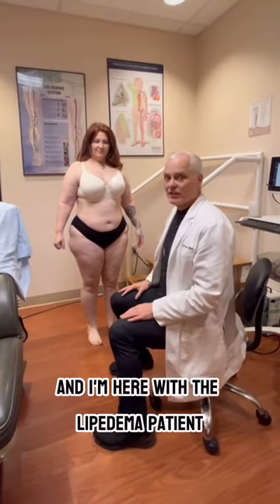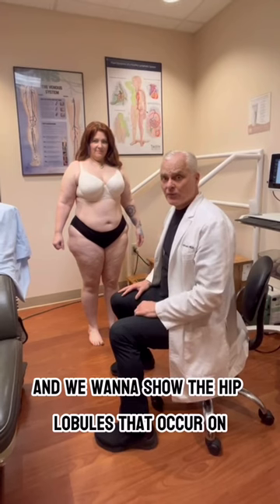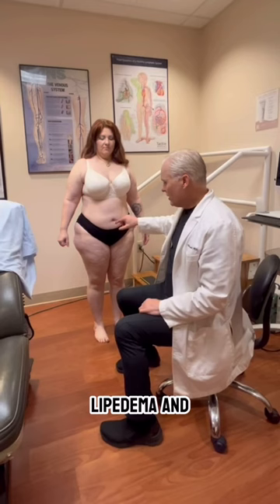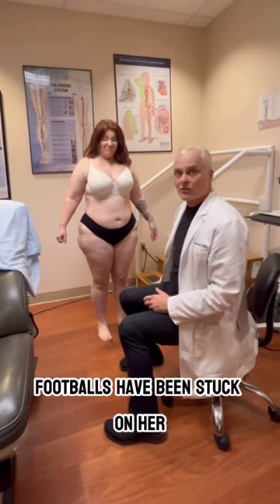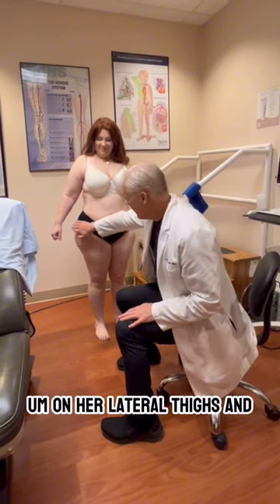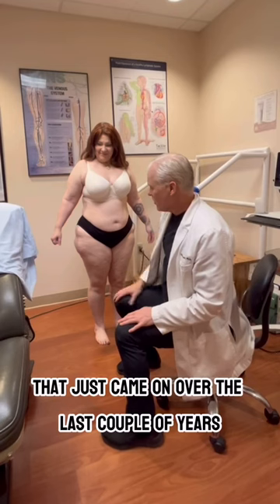Hi, this is Dr. Wright, and I'm here with a lipoedema patient. We want to show the hip lobules that occur in lipoedema. You can see she has these classic lobules — they look like footballs have been stuck on her lateral thighs — and this little extra one that just came on over the last couple of years.